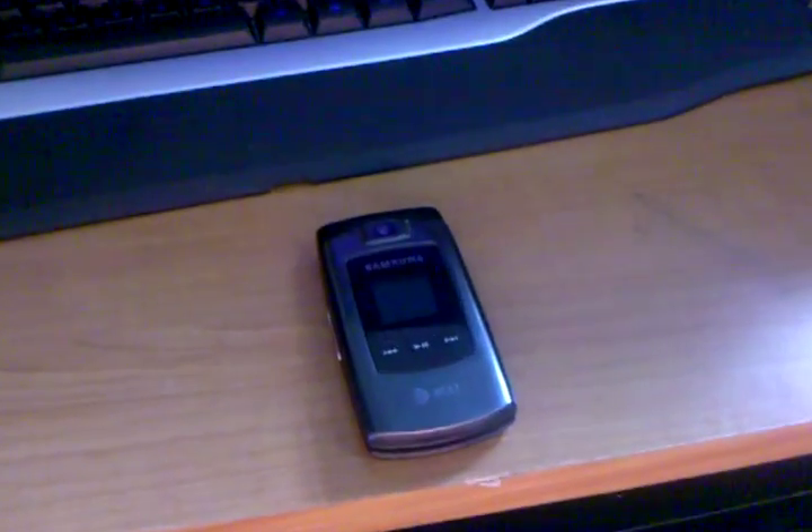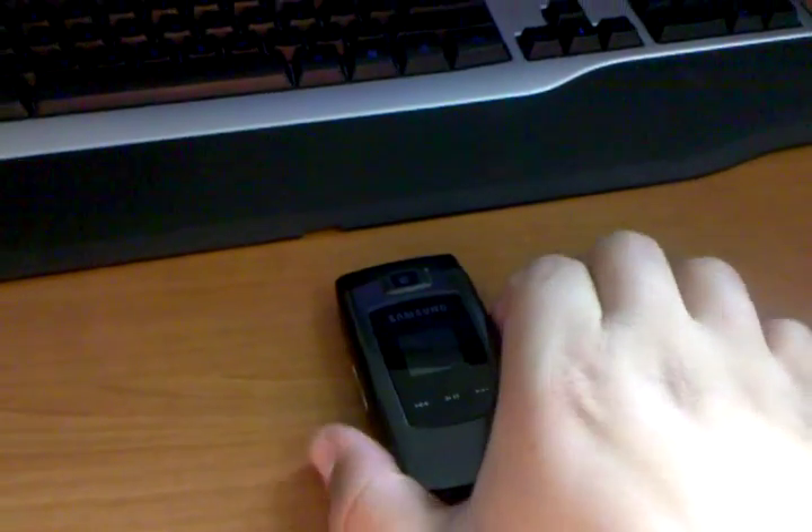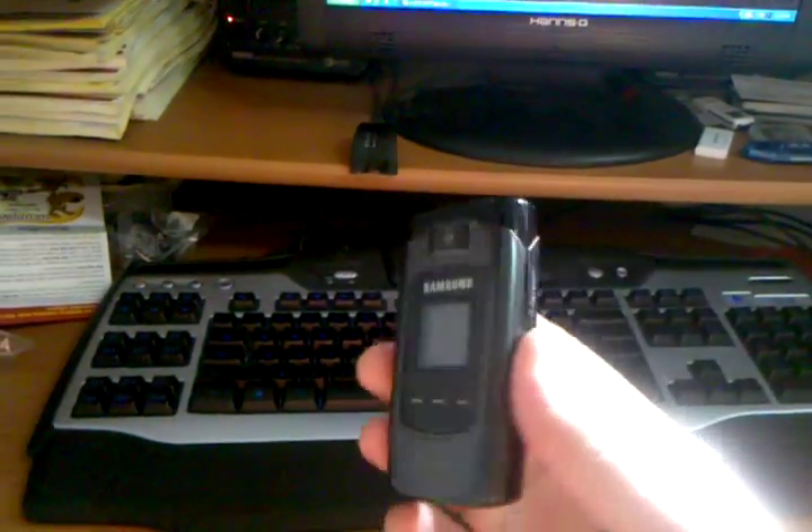I was going to do a quick little video here for you to run through the functionality on the Samsung A707 Sync. It's been a great phone. I've had it for a couple years now and I've learned a lot about it.